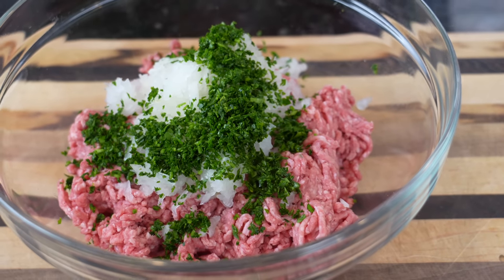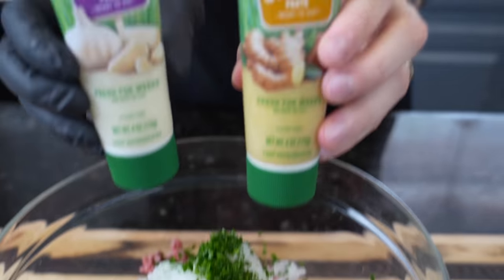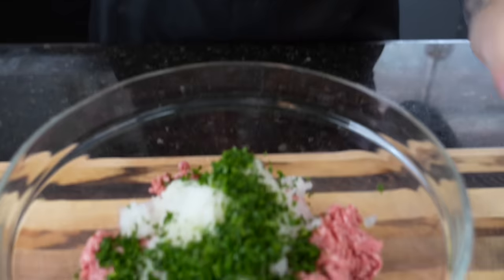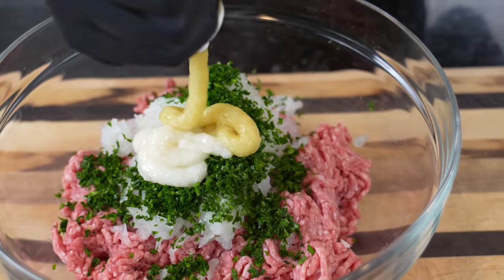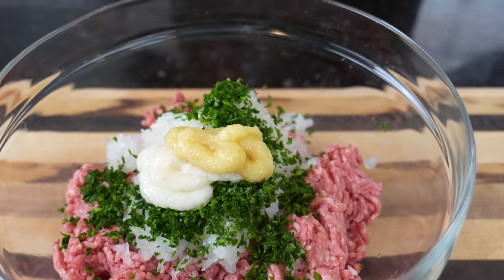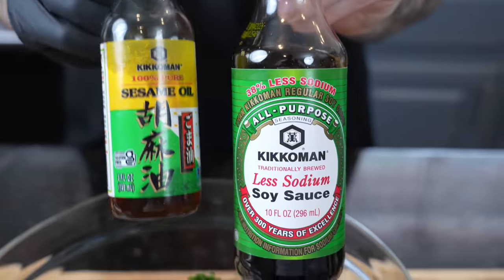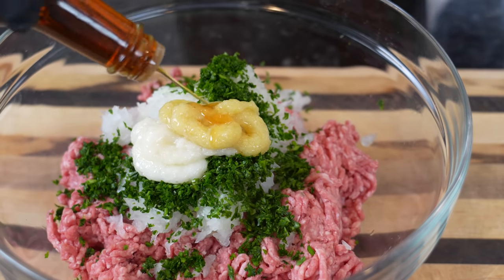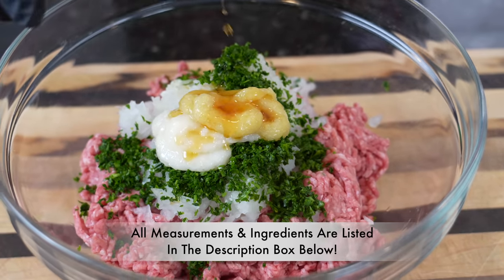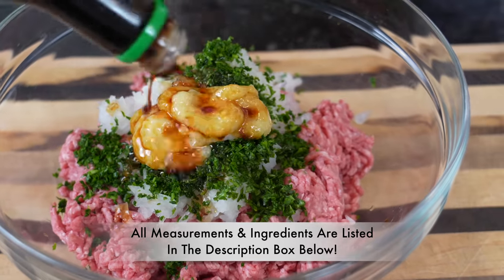Now we're going to begin infusing some Asian flavor into these meatballs with a little ginger plus some garlic, about a tablespoon each. Right behind that, we have a little low-sodium soy sauce and some sesame oil — about a half teaspoon of sesame oil, don't want to go too crazy with that — and then about a tablespoon of soy sauce.